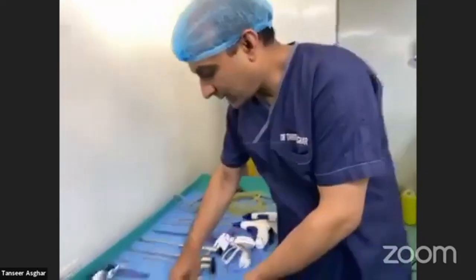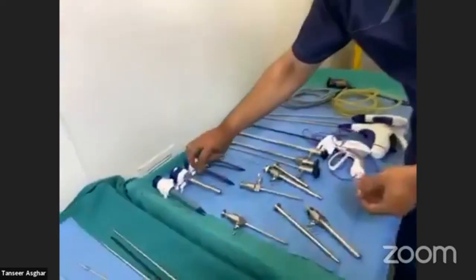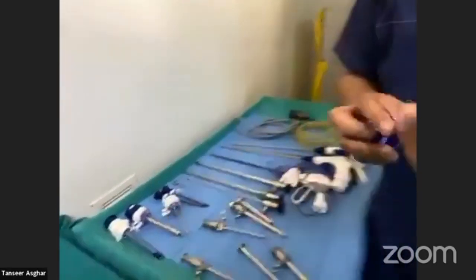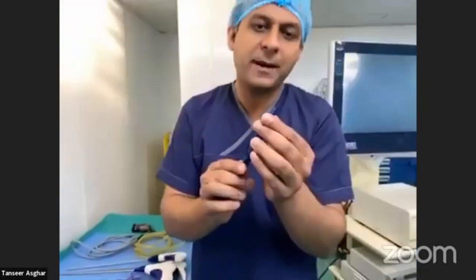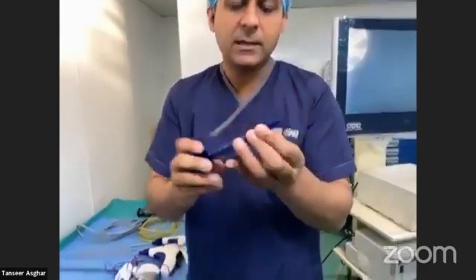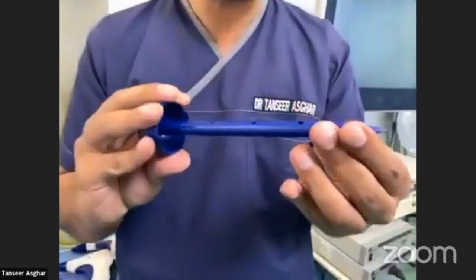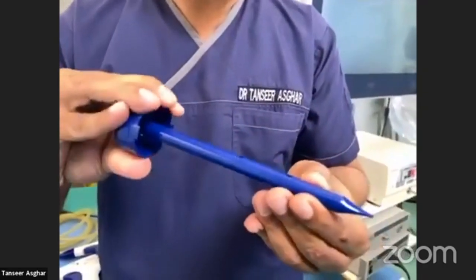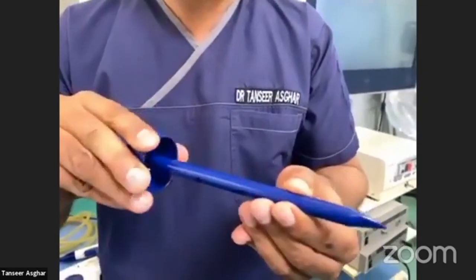There are other types of trocar as well, like this one. This has an end called a pyramid end — it looks like a pyramid. The superiority of this trocar is that when cutting into the abdominal wall, it gives more space and splits the muscles well.